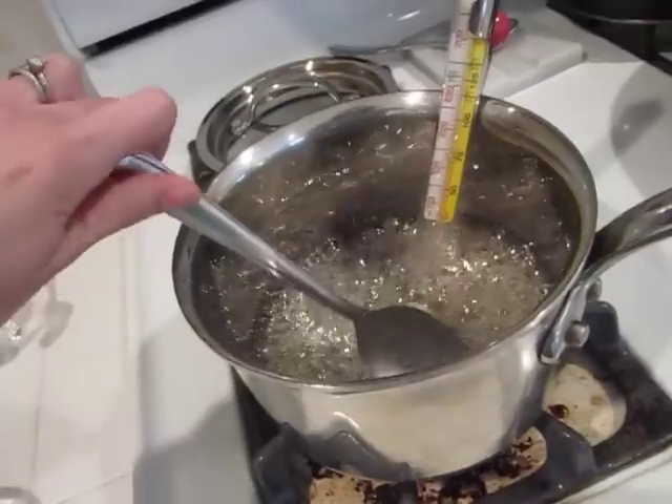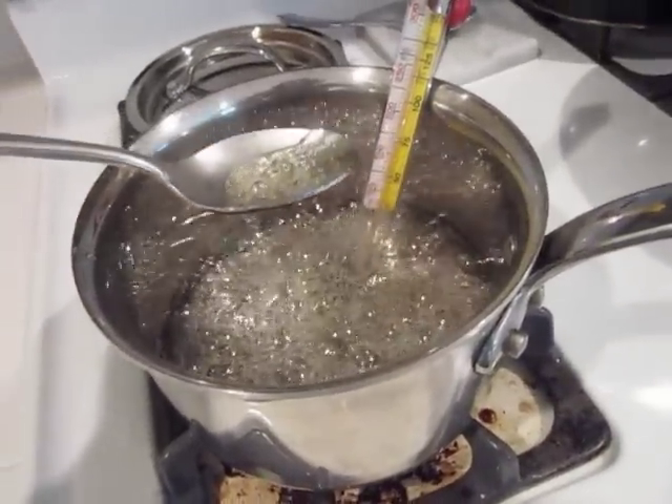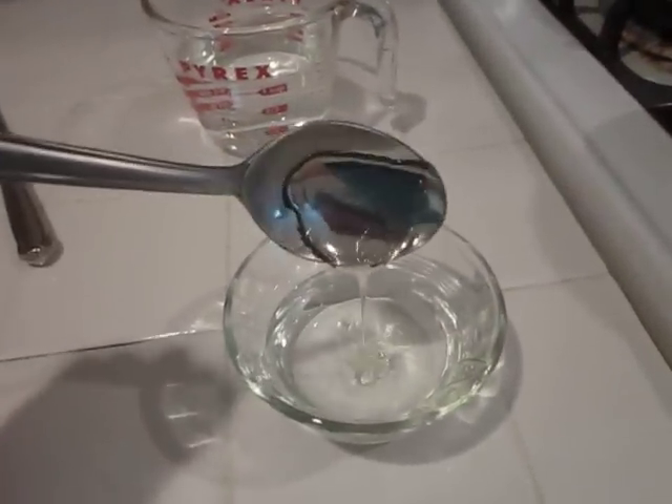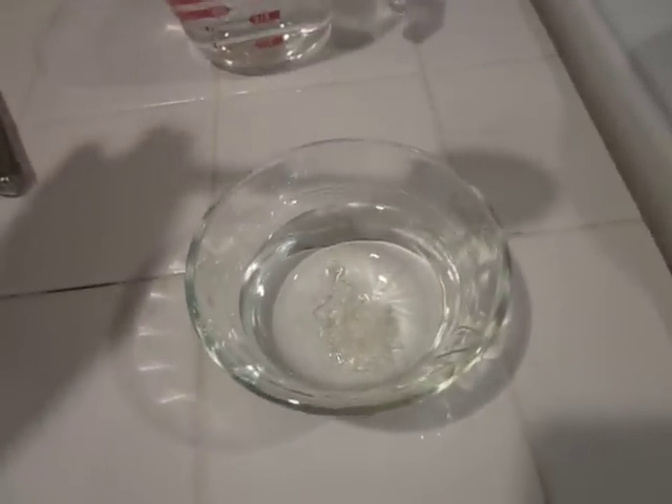To test for the firm ball stage, take a new clean spoon, take your sugar and drop it into a dish with cold water.